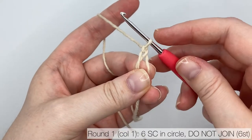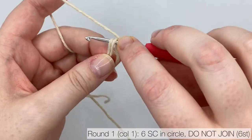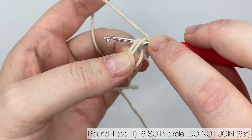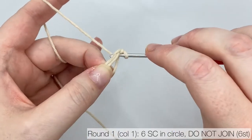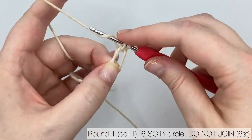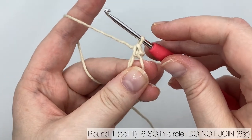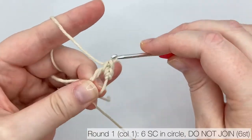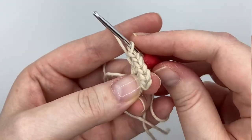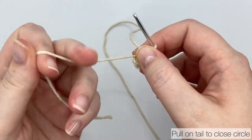Once you've got your circle, round 1 is 6 single crochets worked into it. Insert your hook, making sure there are 2 strands of yarn from the circle on your hook so you're working your stitches over the tail. Yarn over and pull up a loop — there are 2 loops on the hook — yarn over and pull through both loops. That's the first single crochet. Pause the video while you work 5 more into the circle. When you have 6 single crochets, pull on the tail to tighten up the circle and close it completely.